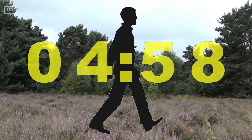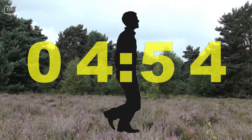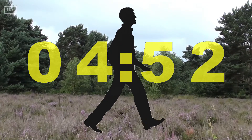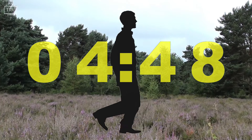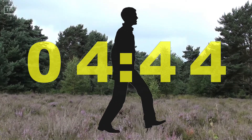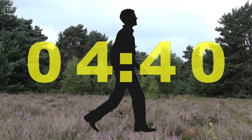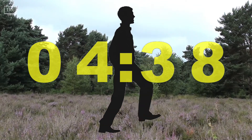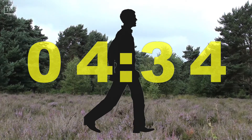Begin by finding a safe place to stand still. Taking a moment to notice yourself standing in place. Bringing your attention to your feet on the ground. Noticing how you're standing — just being relaxed and present.